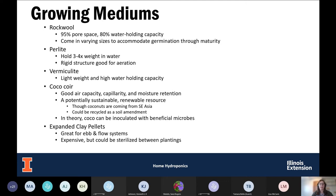Vermiculite is another option, very similar to perlite in texture. It holds minerals more closely than rockwool or perlite, which can affect the salt level of your system — we don't want too much salt near the root system as that can burn roots. Also note vermiculite may contain asbestos, so don't use the insulation kind. It's not uncommon to do a 50/50 mix of perlite and vermiculite to get the best of both worlds.